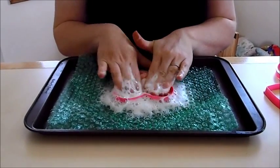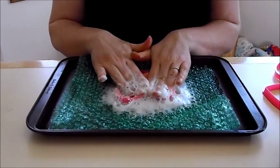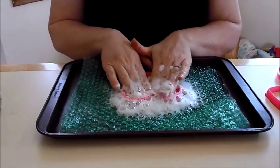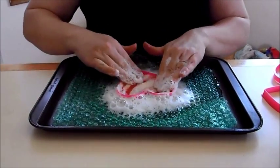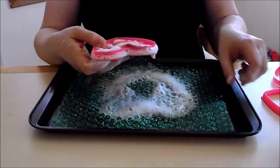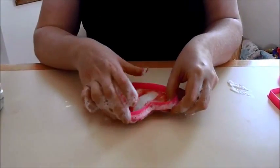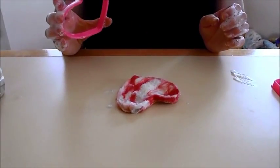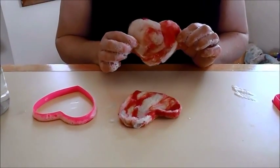Happy smooshing! Now, I like to leave them in the cookie cutter to dry, but what you can do is smoosh out as much of the soap and water as possible. You can set it down on a towel or just on the counter to dry if you want to make more at the same time. And then when it's dry, it will end up looking something like this.